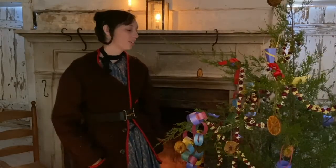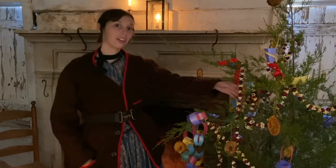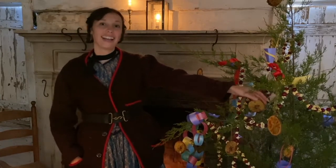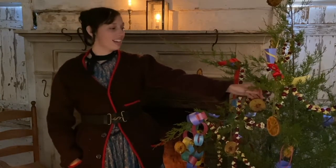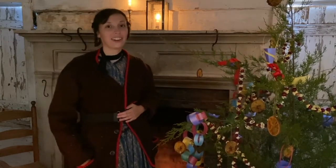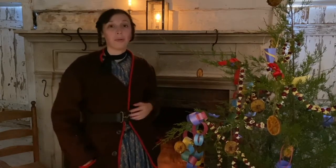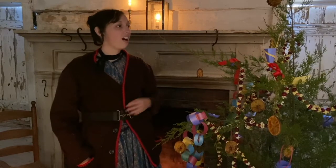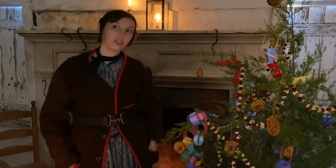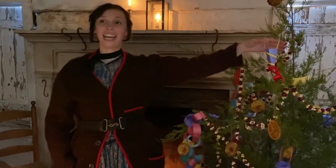Now I think we've just about finished our Christmas tree for the 19th century. Of course we have our popcorn and cranberry strands. We also have our oranges, sliced and dried, hanging on here — we just threaded a needle and a piece of thread through them. We've also made different things. Today we call them origami — little boats. You can put flowers on your tree.